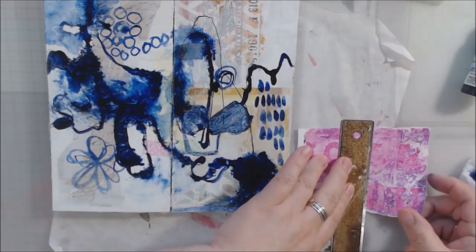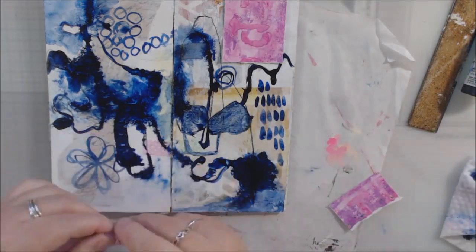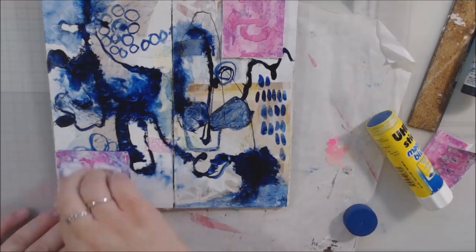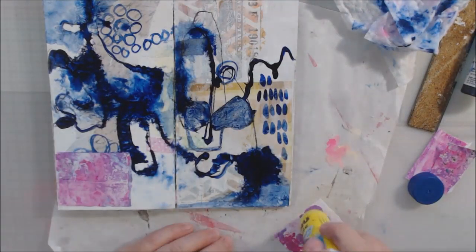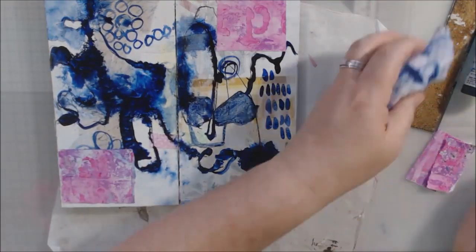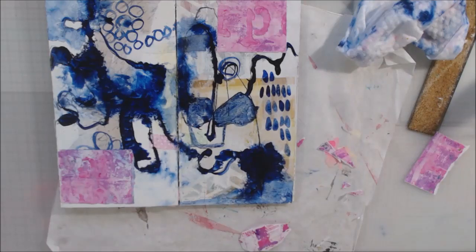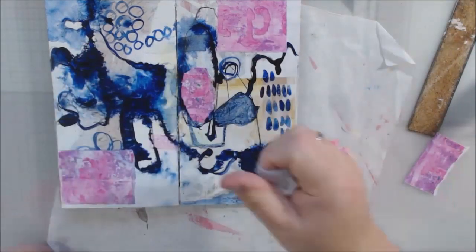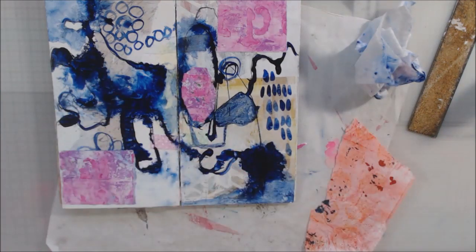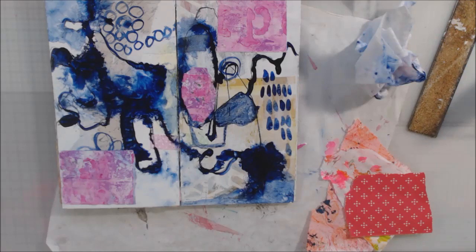I wanted to play with that indigo color — I really like it, it's a very deep blue. I also like Payne's gray, but I don't have a fluid acrylic in Payne's gray. Payne's gray is even deeper than this blue and has more cool tones, though this is very cool too — they call it gray for a reason, even though it's blue, it's a very grayed-out blue. Once I got this blotted and dried — it took a while with the heat tool because it was very wet from the spraying and the water brush.